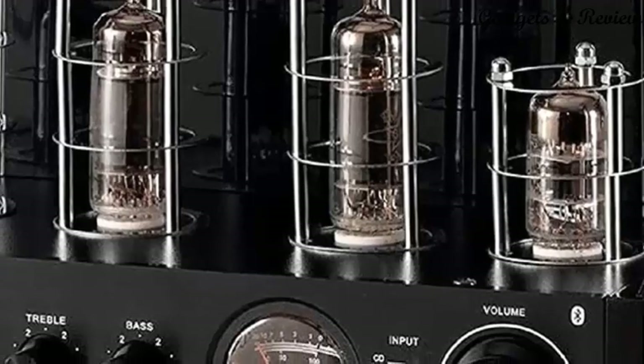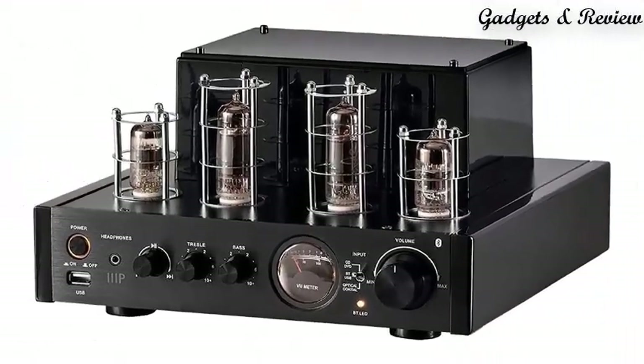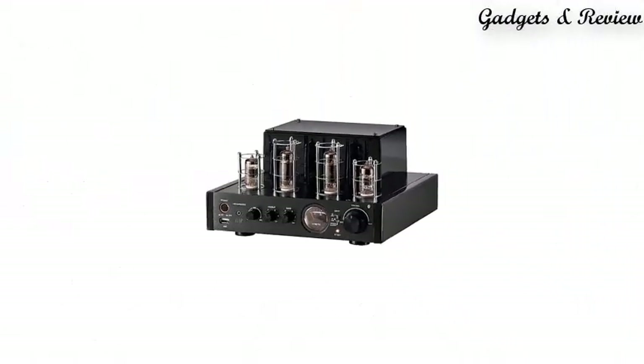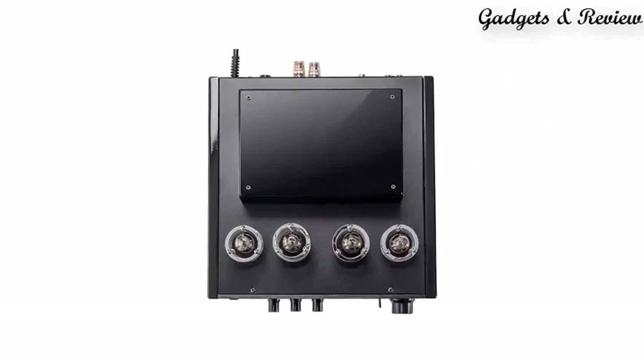Number 3: Monoprice Stereo Hybrid Tube Amplifier 2019 Edition, 25W with Bluetooth, wired RCA, optical, coaxial, and USB connections, and subwoofer out.